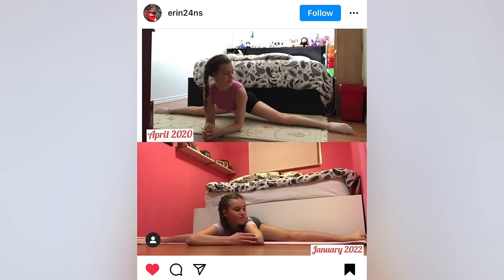And that's all the stretching I do in a week, from Monday to Friday. Today's flexibility transformation feature goes to erin24ns on Instagram. Don't forget to subscribe to my channel. If this video inspired you to start stretching, you can click here for my 2022 flexibility challenge, or you can also click here to watch my most recent video. Bye!